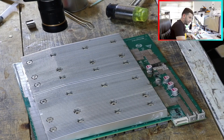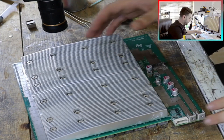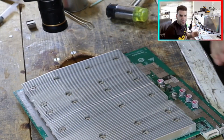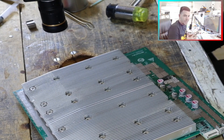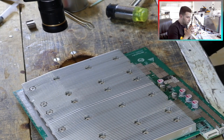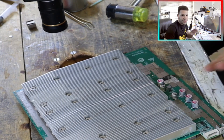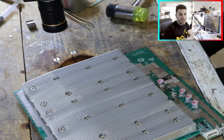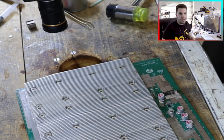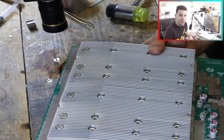We will continue on this board. I heated this MOSFET for about 30 to 40 minutes and I cannot move any MOSFET. It's damaged and it's stuck on the hash board. In this case, maybe we cannot do anything — the hash board will be a failure and not fixed. But how can we remove a stuck MOSFET?